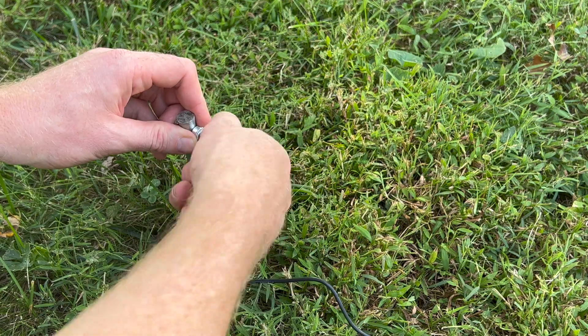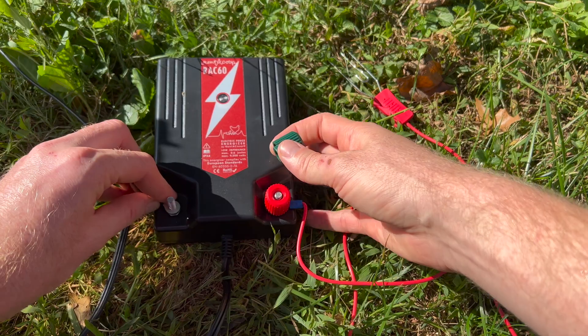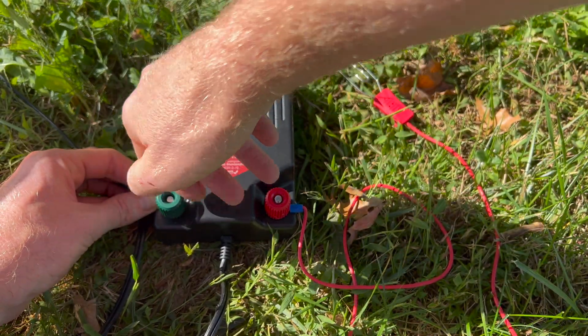Now, you want to be sure your Energizer is off before you start installing the grounding rod, and you'll hook the wire from the grounding rod to the negative terminal on the Energizer.